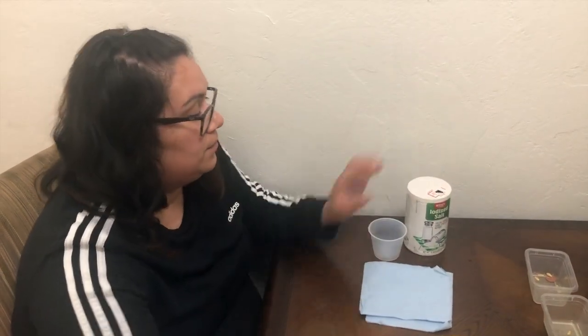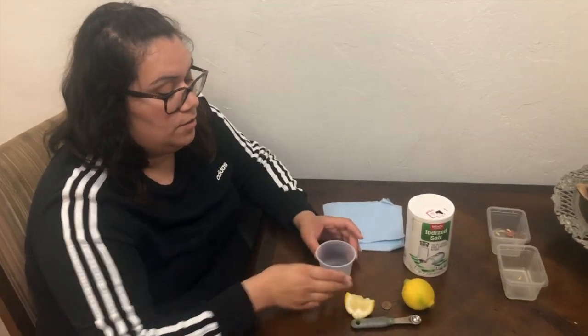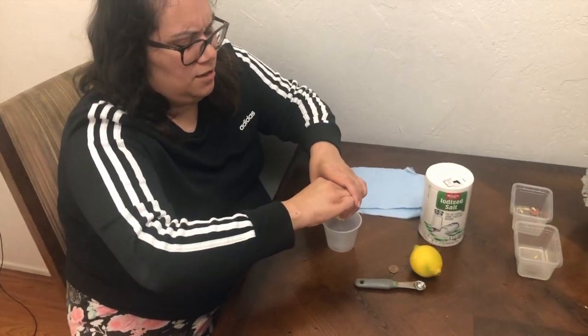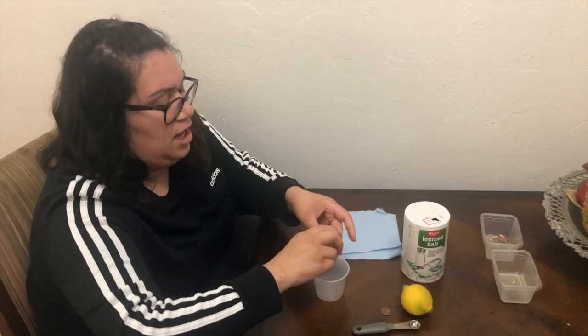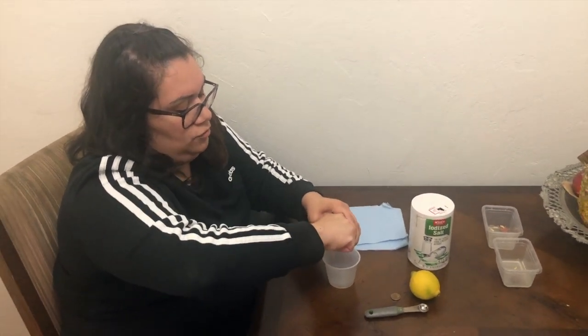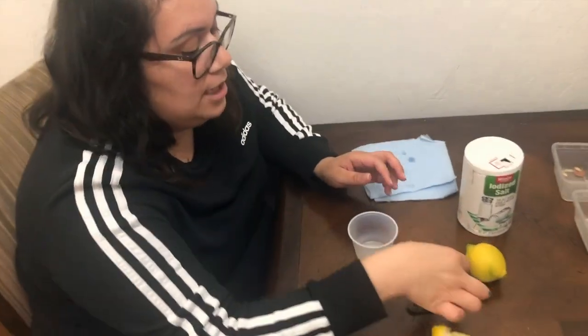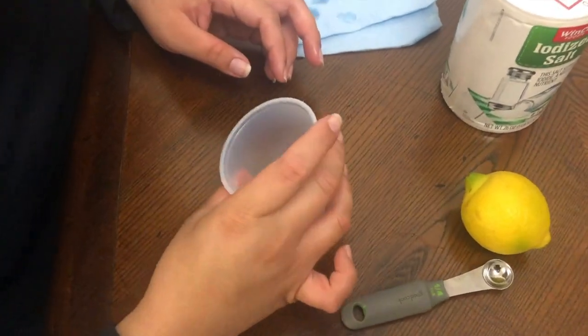We need a teaspoon or a little spoon, some lemon that I already have cut up, salt, a paper towel to remove it, and a little bowl. I'm going to use my bowl and squeeze some lemon inside of it — enough so that the penny is completely covered. You don't need too much since the pennies are pretty thin. Then we're going to add our penny right here and let it sit for a while.